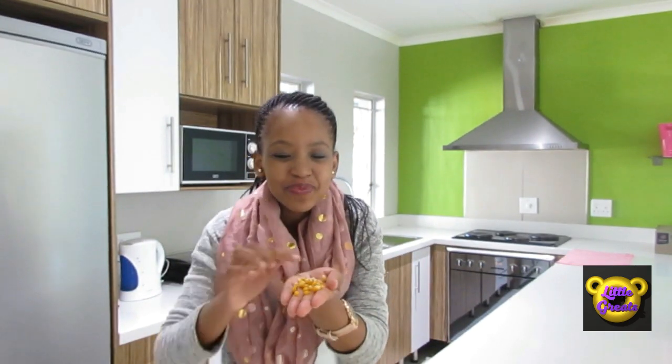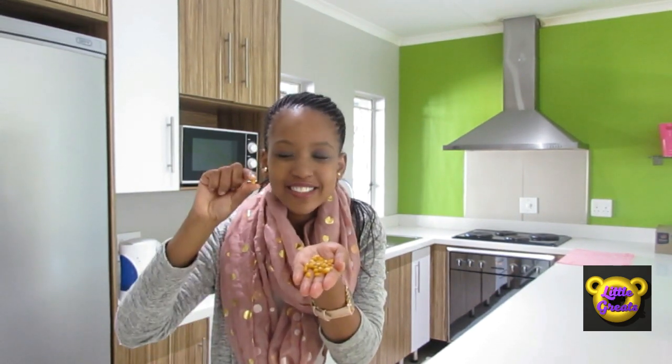But popcorn actually starts out like this — small little pieces of corn we call kernels. Now in order to get popcorn out of kernels, we have to heat it so that it gets hot and it produces popcorn. Let's see how that happens.